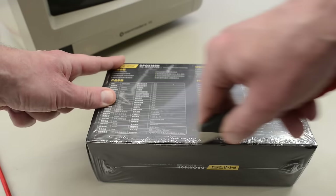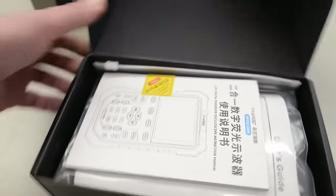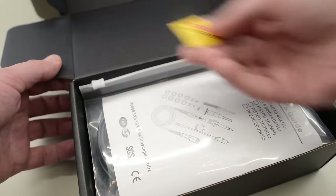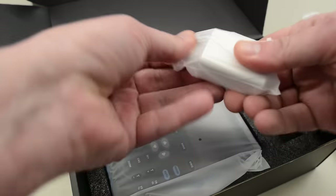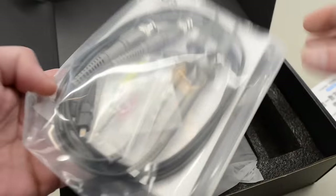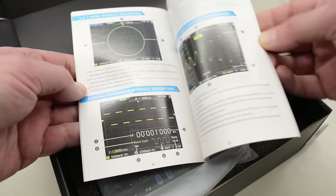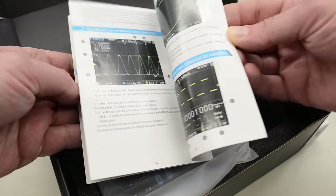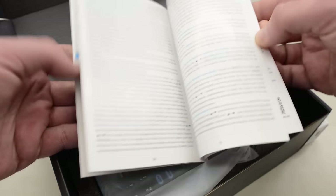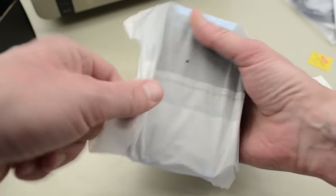But first, let's get it out of this box. I have already seen it in Dave Jones' review, so I know it's pretty good — that is one of the reasons why I gladly accepted the scope. So we've got a charger, USB cable, two probes, and the manual looks pretty good. It's in multiple languages. I'll read through it and talk more about the manual later. And then we've got the scope of course. So let's unwrap it.